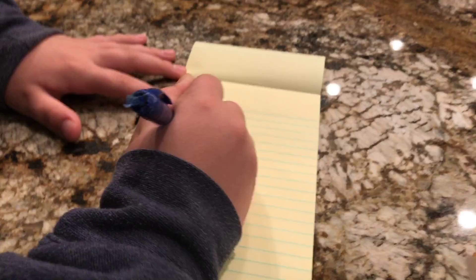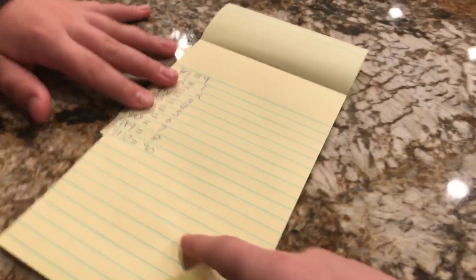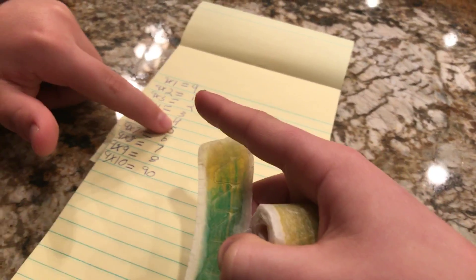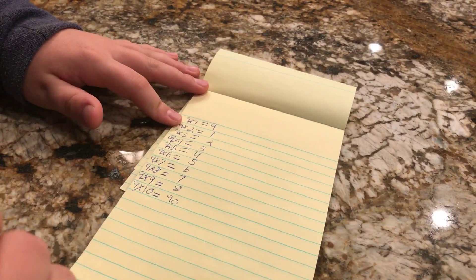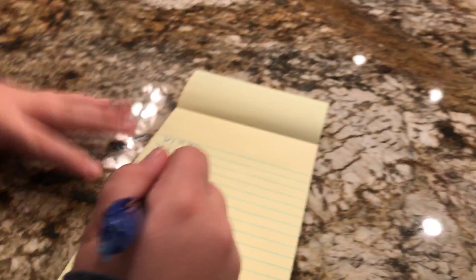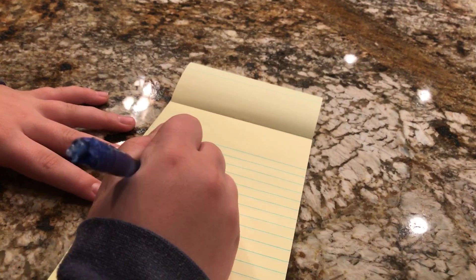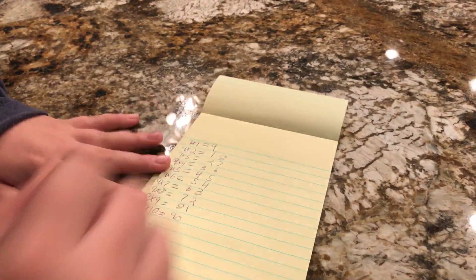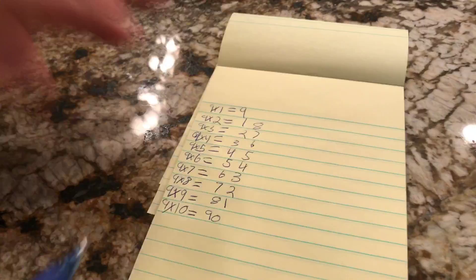So you count down: nine, eight, seven, six, five, four, three, two, one — but you don't count nine times one. Then on the left side, instead of counting down from nine, you count up from one: one, two, three, and so on.